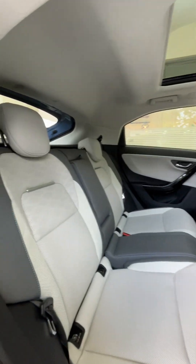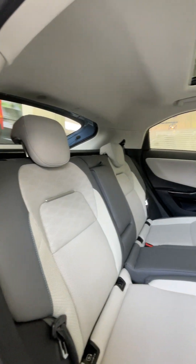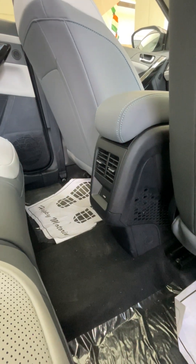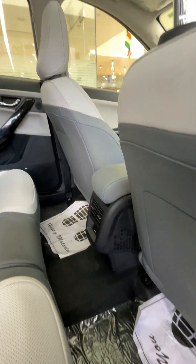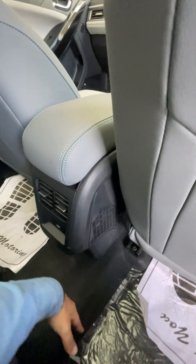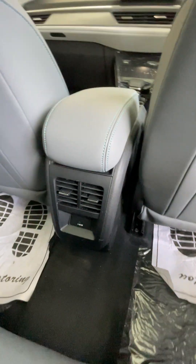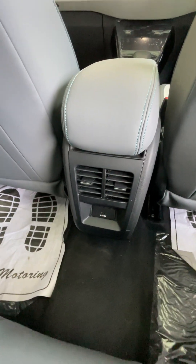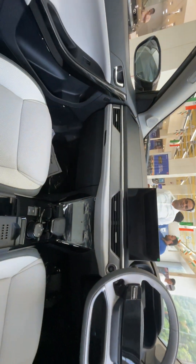This is the rear of the car — quite spacious interiors. The floor hump is not that much; it won't be a major hindrance for the middle passenger. At the rear, there are AC controls, 45-watt fast charging for rear passengers, and LED lights.